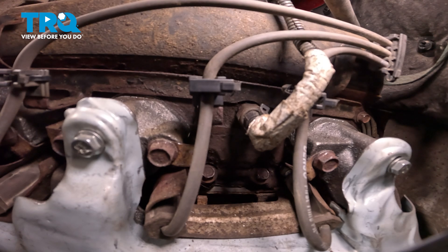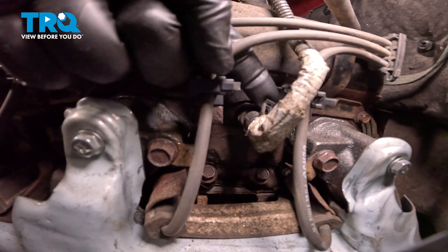To disconnect that connector, grab onto that locking tab, give it a slight lift, and pull it out of place. A quick check for corrosion and set it aside. Make sure your engine and your exhaust is cool to the touch.